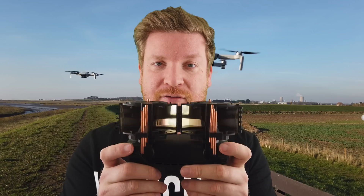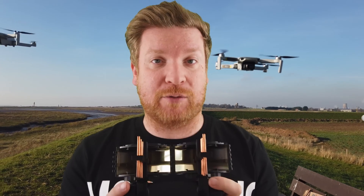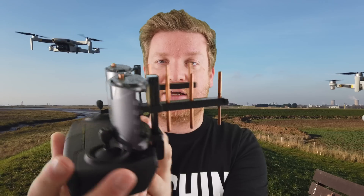So what I want to test out in this video is: does the Mini 2 — which we know outperforms the original Mini on stock antennas — also outperform the Mini 1 with range extenders? What do you think will happen? Do you think that OcuSync 2.0 is going to be that powerful that it can beat a set of these range extenders?